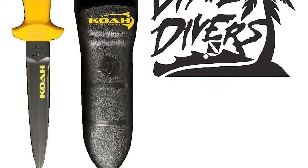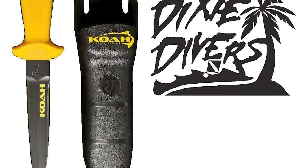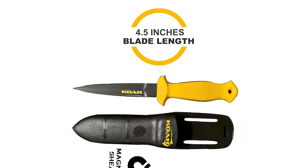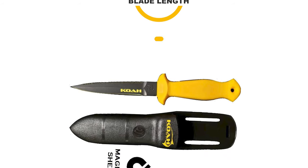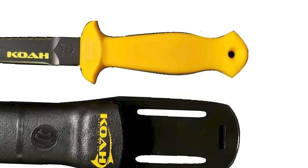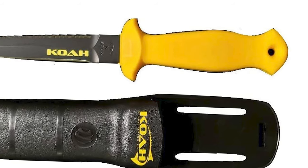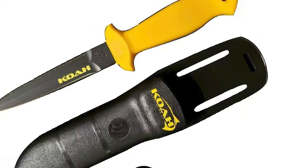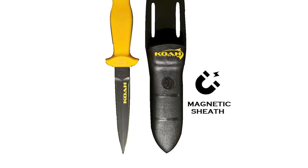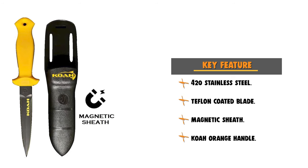This knife features a Teflon-coated blade made from high-quality 420 heat-treated stainless steel. It has a 4.5 inch blade, half serrated with a smooth blade and a razor-sharp tip. This knife is crafted with a high-visibility orange handle. The best part is the effective magnetic sheath, which allows you to slide and secure your knife without using the typical rubber security strap. The knife comes with leg-adjustable rubber straps and replacement clips.